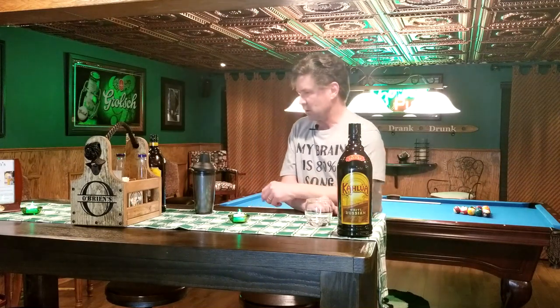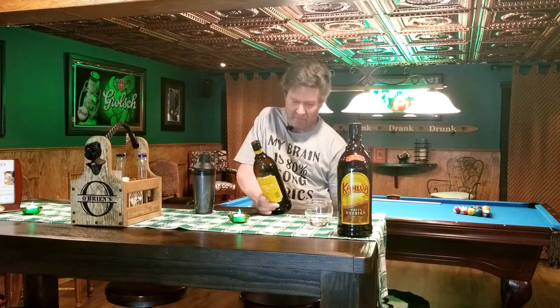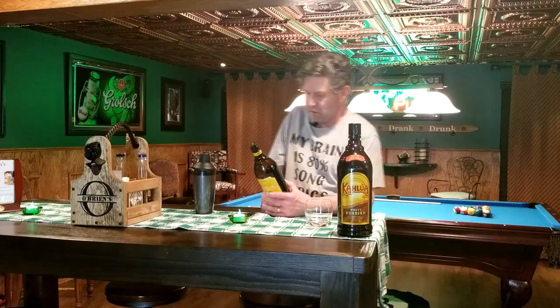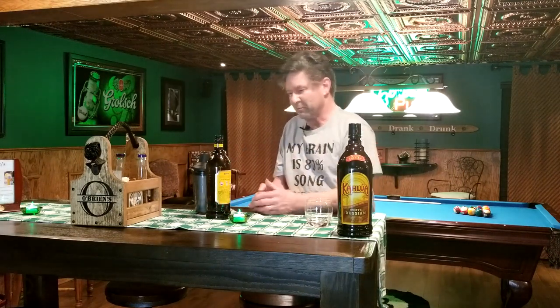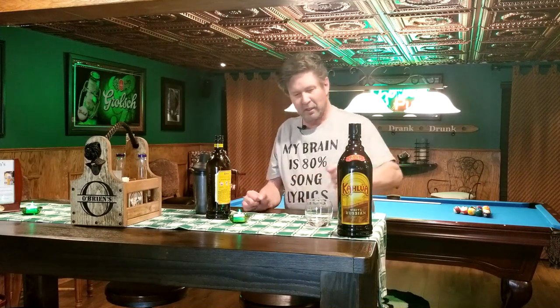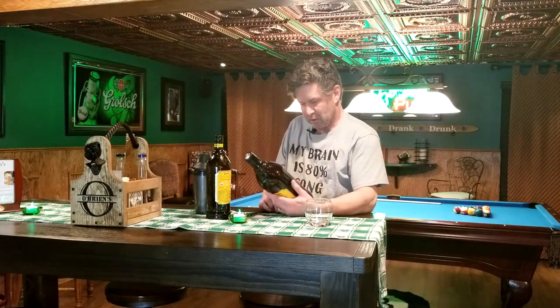Hey everybody, welcome to It's All About the Cocktail. So I was getting kind of low on Kahlúa, and my wife was asking if there's anything we need before a store pickup. I said I need some Kahlúa. So she ordered some, and when we were unpacking it turned out to be Kahlúa White Russian — the pre-mixed kind.